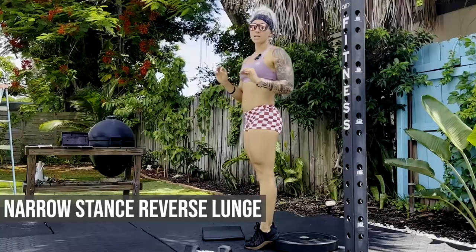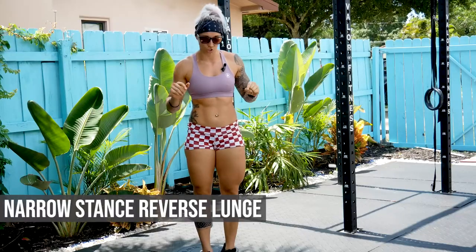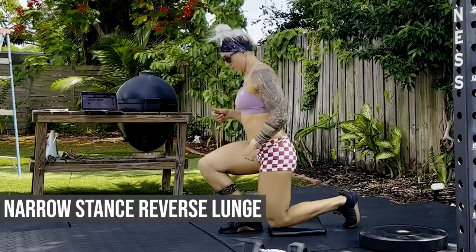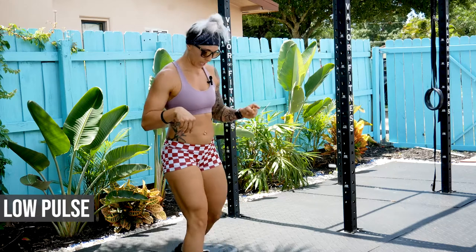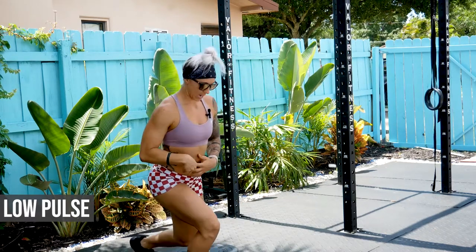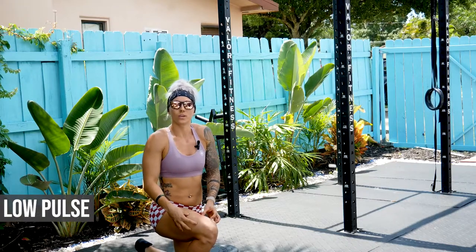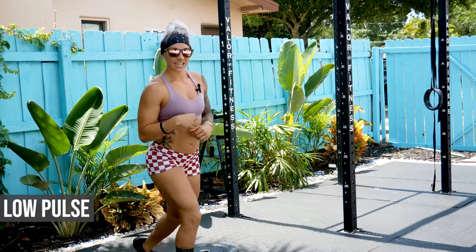Then right into 30 seconds of narrow stance reverse lunges. Narrow stance being here — make sure the knee stays over your toe, standing here. Then we are going into pulses for that reverse lunge. Back knee touches the ground ideally; if you've got to stay up higher, that is fine. But knee is over toe. We are trying to get a quad dominant movement here, so knee is over toe like so.